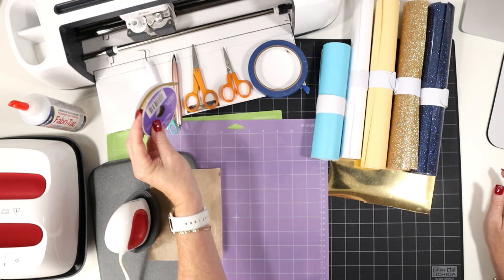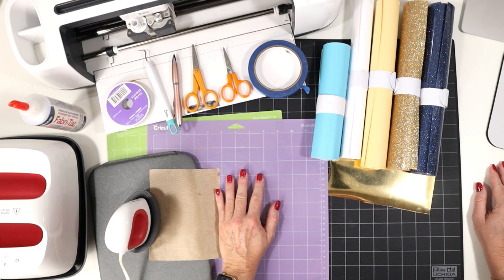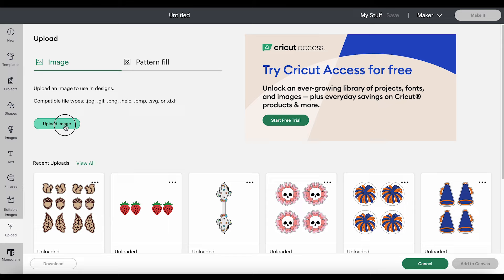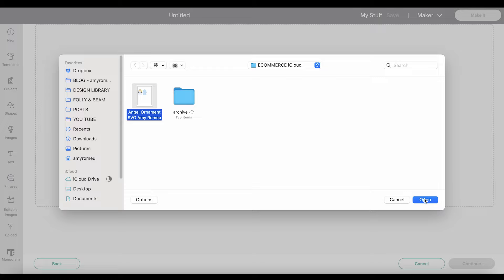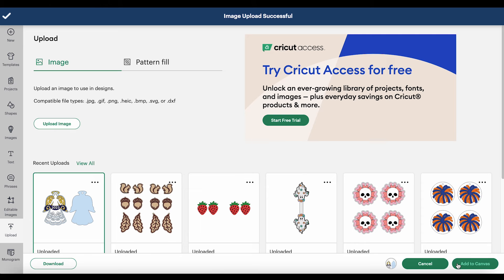Let's hop into Design Space and get our ornament set up to cut, and then we'll begin cutting out our mats. Starting with a blank canvas in Cricut Design Space, you'll click on Upload, then Upload Image, and browse to where the unzipped SVG file is for this project. Click on it to open it and you'll see a preview of the project, then click Upload. Click on it to select it from your recent uploads row and then click Add to Canvas.